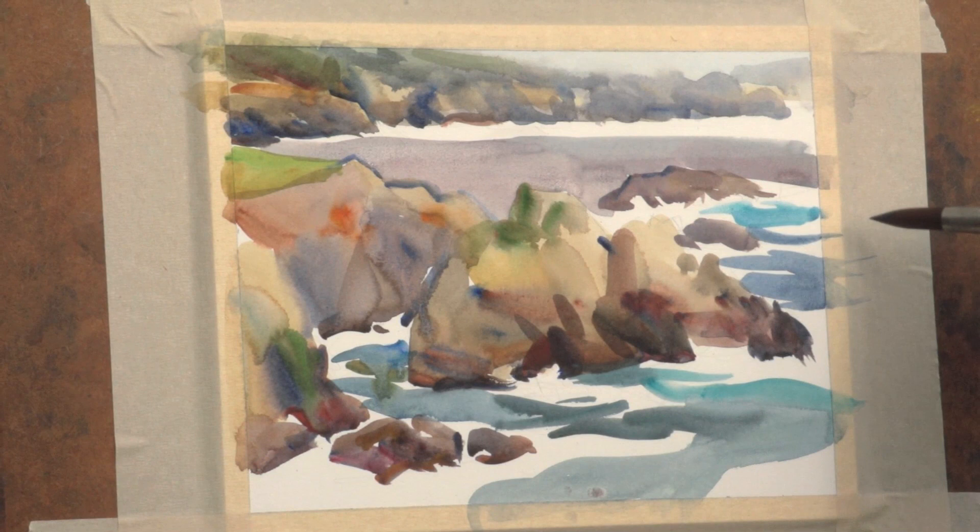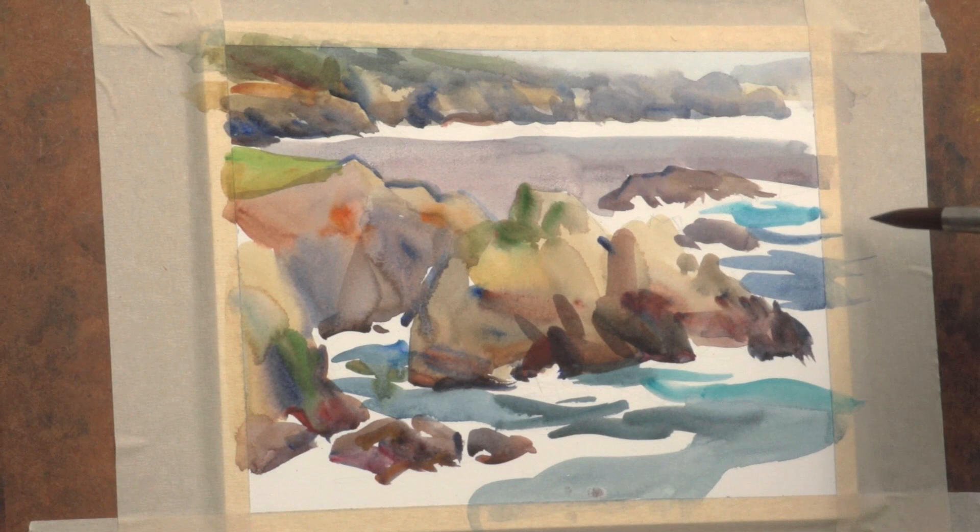He'll cover patterns and shadows, helping you interpret the light so you can paint it accurately and make it feel real.